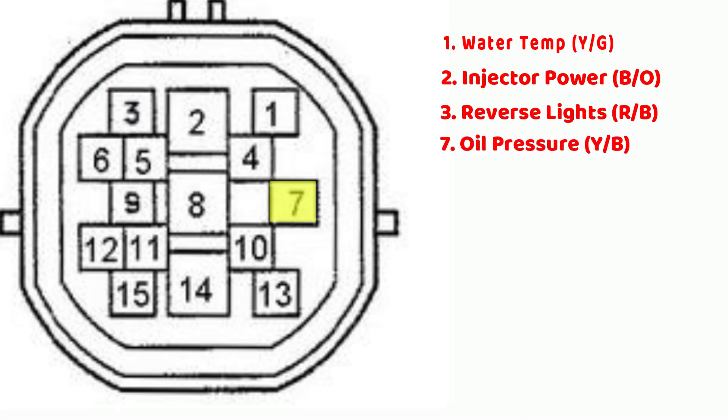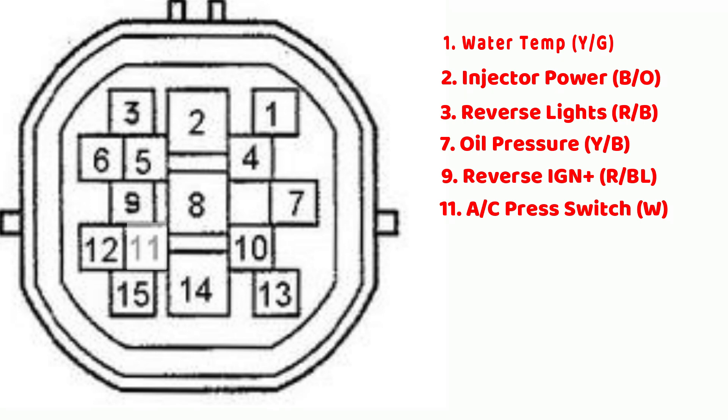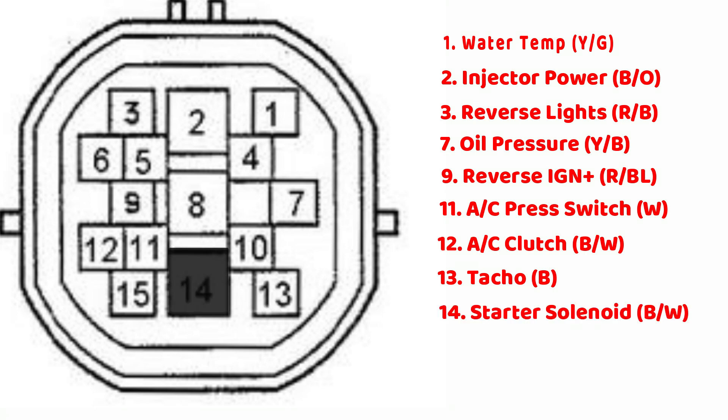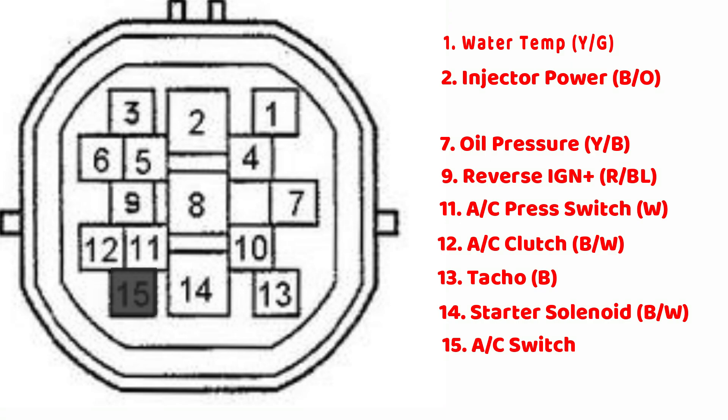Pin 7 is the oil pressure sender, a yellow wire with a black stripe. Pin 9 is the reverse ignition power — this wire has 12 volt ignition power whenever the ignition is on. This is a red wire with a blue stripe. Pin 11 is the AC pressure switch, which is a white wire. Pin 12 is the AC clutch switch, which is a black wire with a white stripe. Pin 13 is the TACO signal wire — this is what we traced before. It runs to the back of the instrument cluster and is a black wire. Pin 14 is the starter solenoid wire, which is what actually starts the car and is a black wire with a white stripe. Pin 15 is the AC switch.